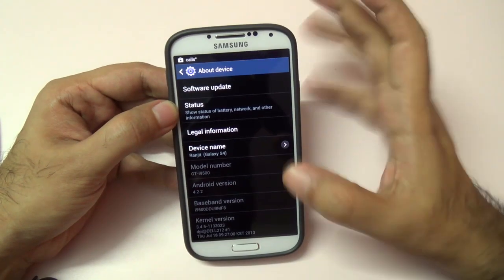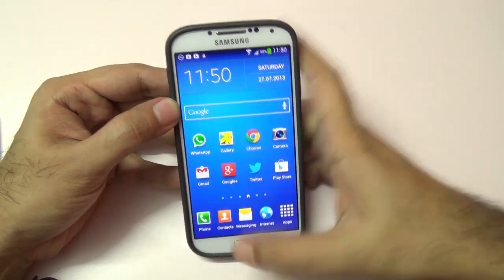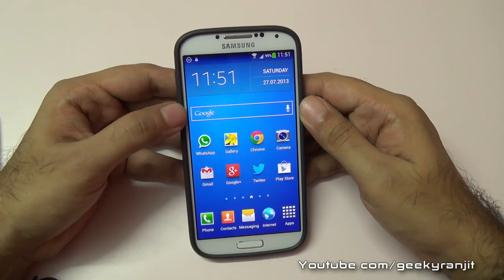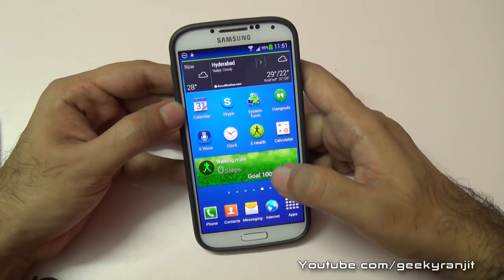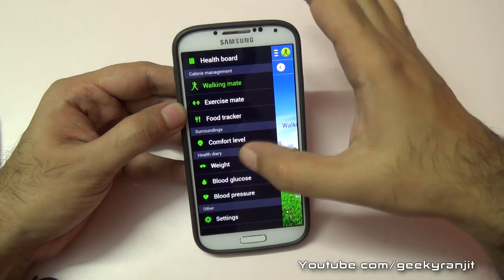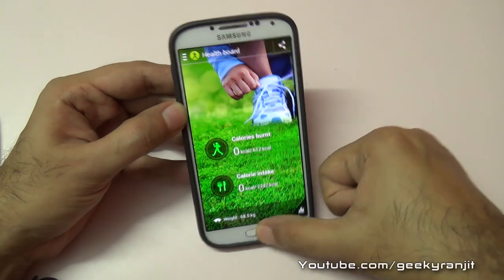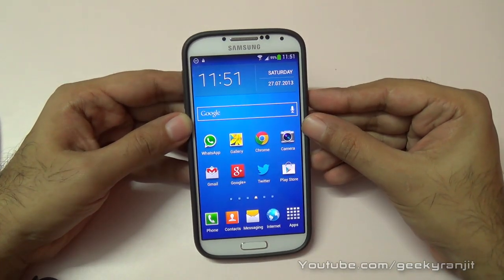Lately Samsung is pushing out a lot of software updates for the Galaxy S4. I did play with this firmware for a bit and noticed that the free RAM available after a clean boot is now somewhere around 920 MB — previously it was around 700 MB, so free RAM has improved. I hope this update also improves battery life. If you're already using this update, do share your feedback in the comments. Thank you, this is Ranjit and I hope to see you in my next video.